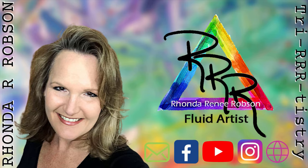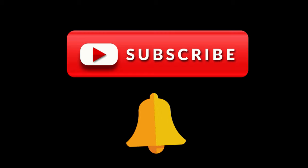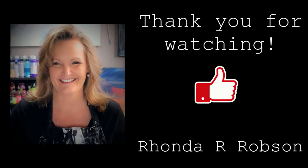Thanks for watching, and if you're new to my channel please don't forget to subscribe and click the notification bell so you can get notified when I have a new video up. Thank you for watching and have a great day.